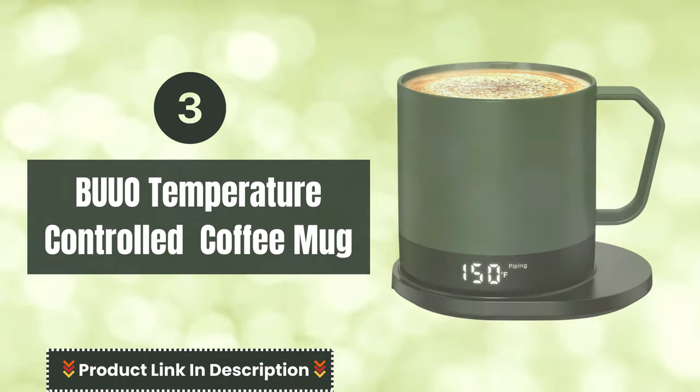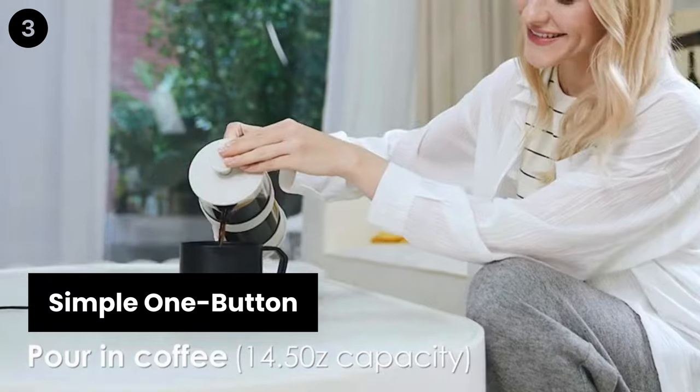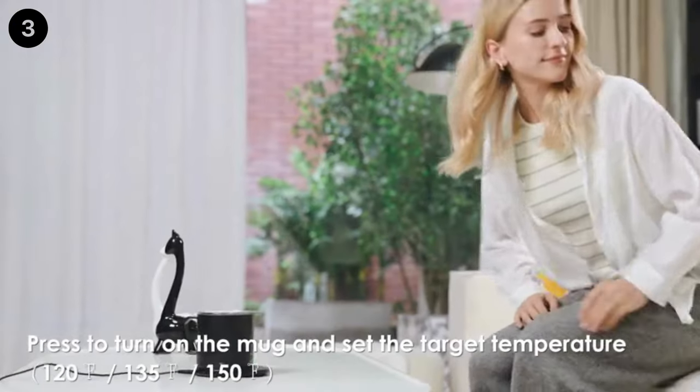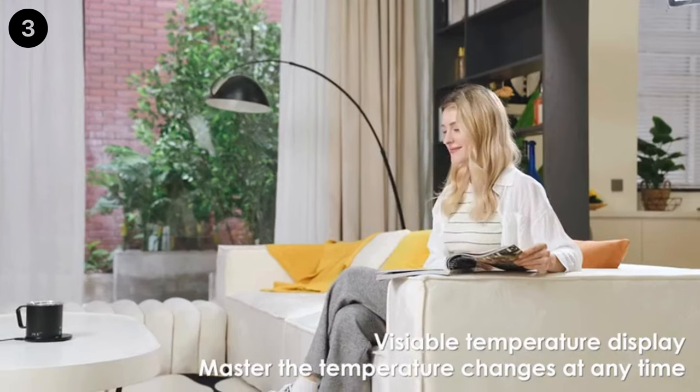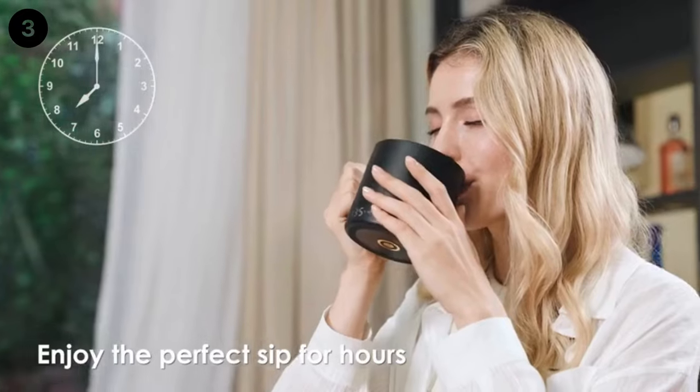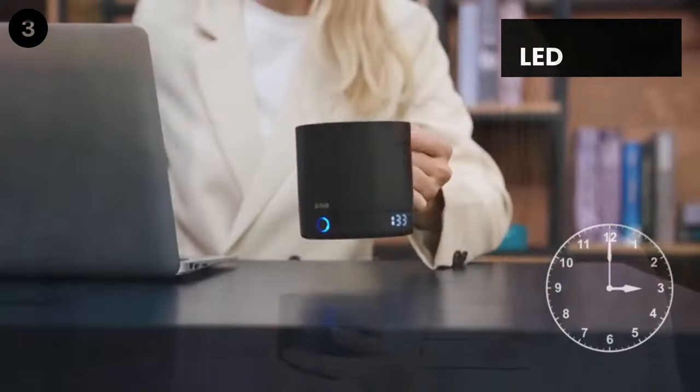Number 3: Buo Temperature Controlled Coffee Mug. Simple one-button operation — press the button to turn on the mug and select the mode. Each time you press the control button, it will cycle through the temperature settings: warm, hot, and piping hot, with the fourth press turning the mug off.